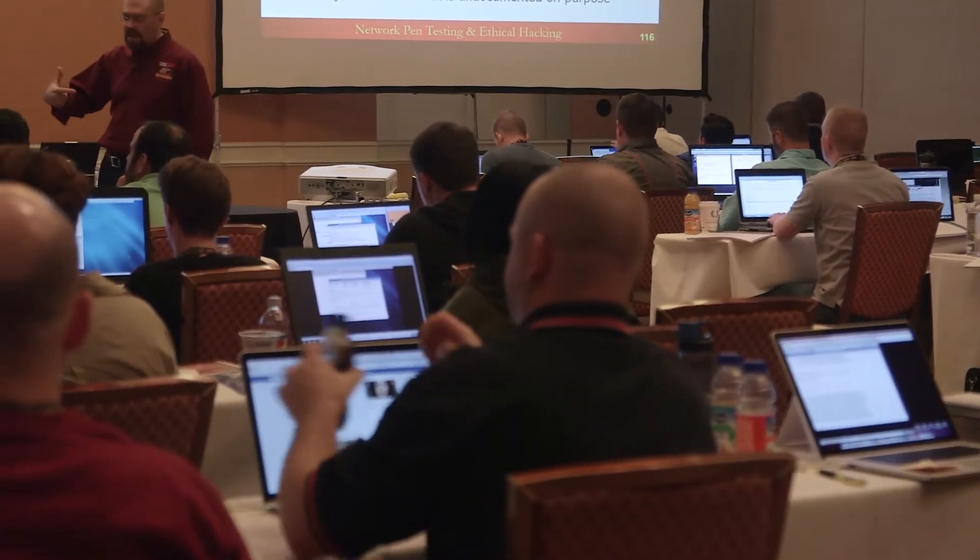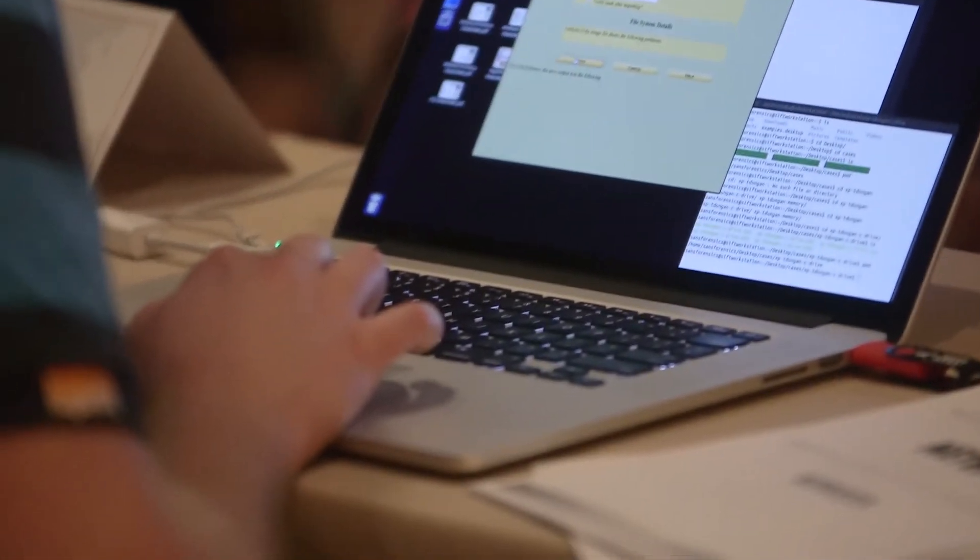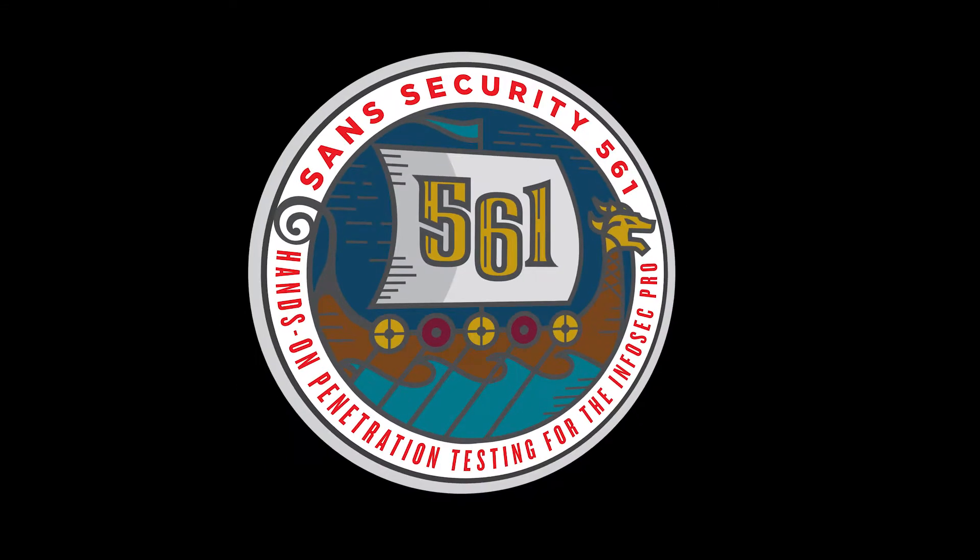SANS 561 is designed for those people who want to learn with hands-on. We take the traditional training and flip it on its head. We do 80% labs instead of the traditional 20% labs — so 20% speaking — a lot of labs designed for those people who are trying to hone their skills with pen testing, or those who learn differently.